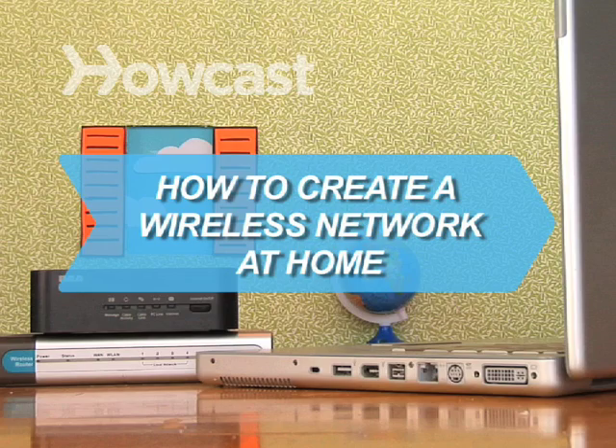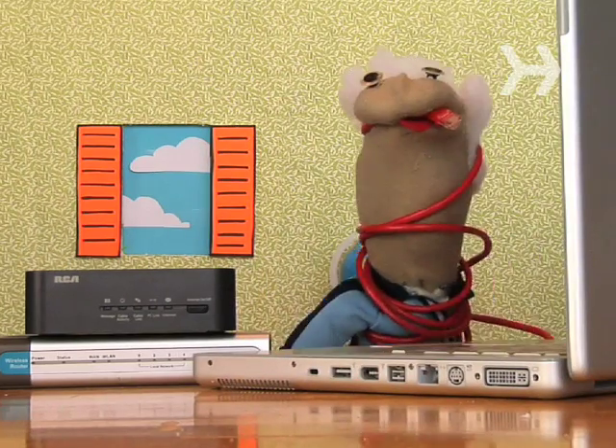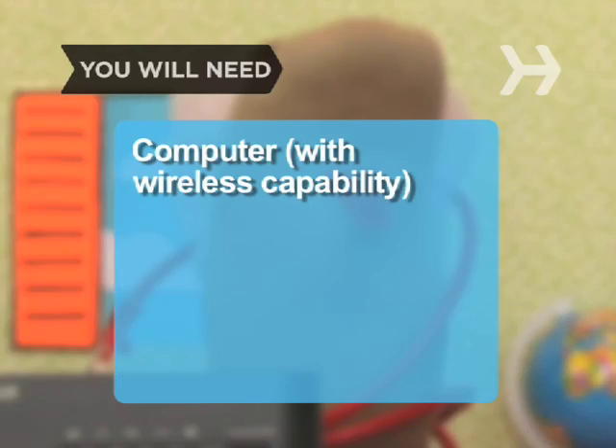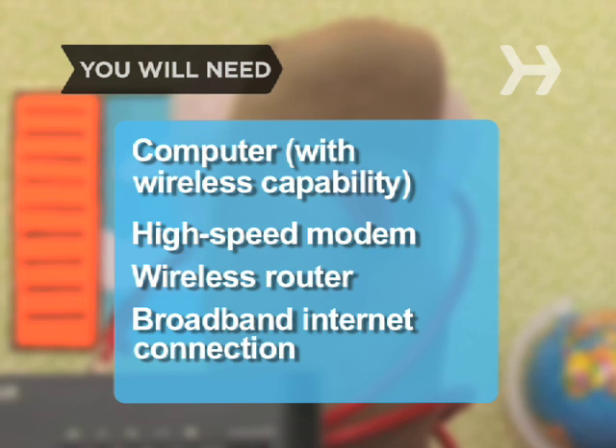How to Create a Wireless Network at Home. Anyone can set up their own wireless network — all you need is a little know-how. You will need a computer with wireless capability, a high-speed modem like a DSL or a cable modem, a wireless router, and a broadband internet connection.